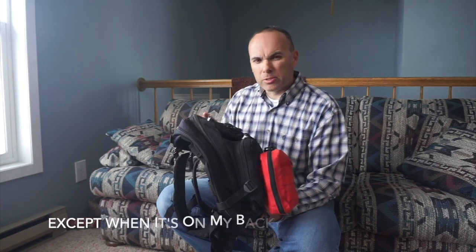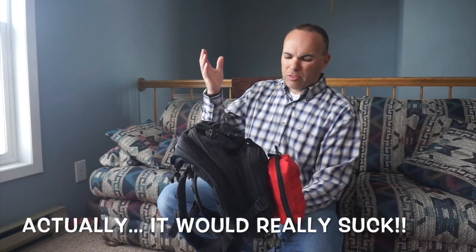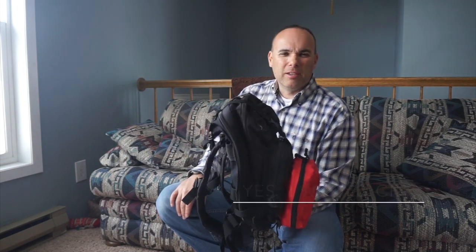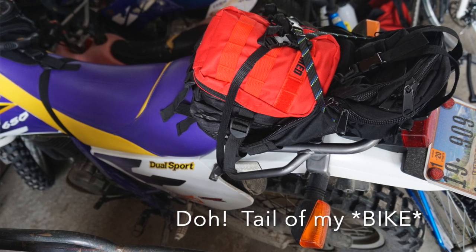I don't buy the expensive ones because I know I'm going to totally destroy them. This stays on my bike at all times whether I'm riding in the city or wherever. I don't care if it gets stolen because it's about maybe 30 or 40 bucks worth of stuff in it, and the only time I'd really miss it from getting stolen is if I got hurt. I have the ability to pack a bunch of this on there, and it goes on the tail of my bag as you can see in this picture.